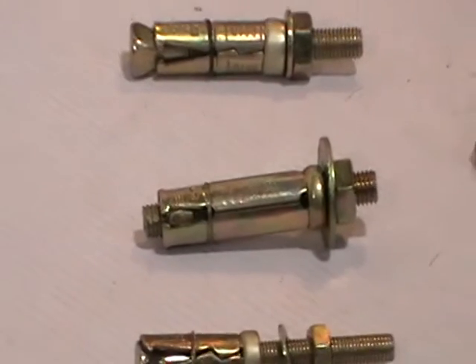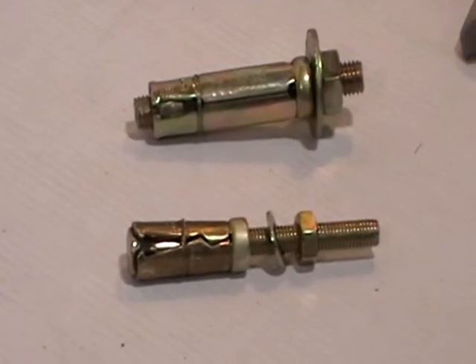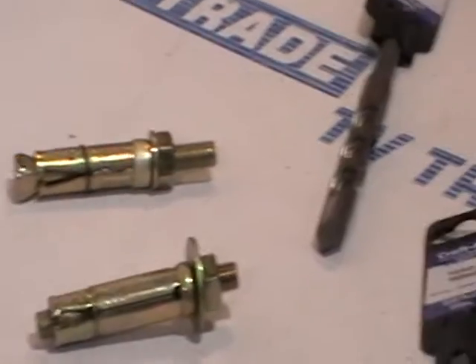It comes in two basic sizes: M8s and M10s. If you're using an M8 you'd need to drill a 14 millimeter hole, and if you're using M10s you'll need to drill a 16 millimeter hole.